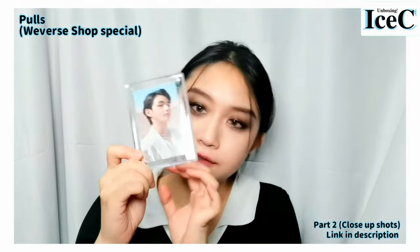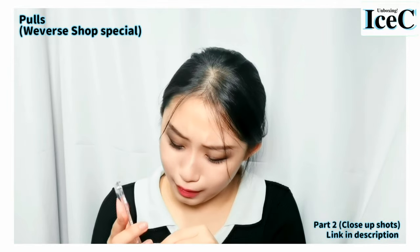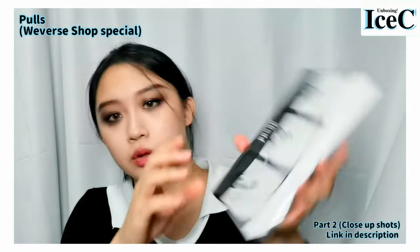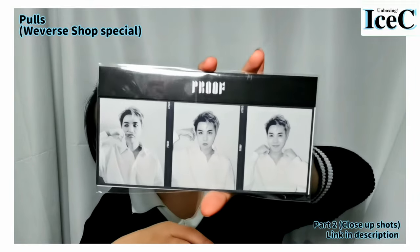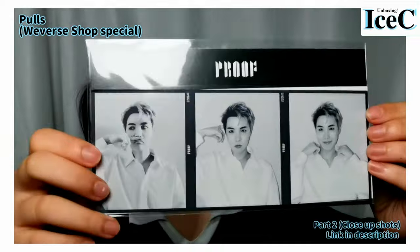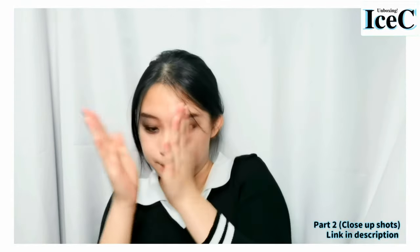I'm gonna put this on my table — standing like that. Who is it? J-Hope! Hope right here. It is J-Hope — comeback day and J-Hope photo card day. Let's take it out. He's so cute. I am so lucky.